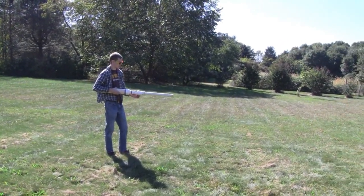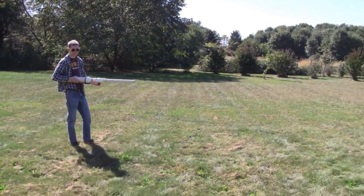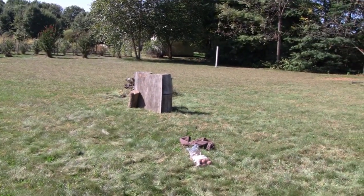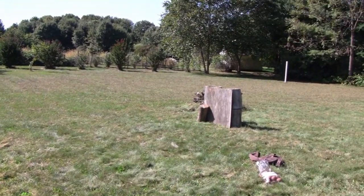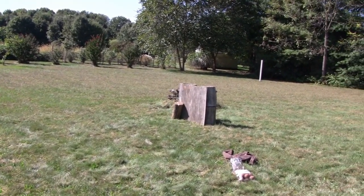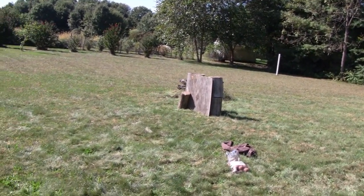All right, we're going to try shooting — is that a potato or an apple? Potato. All right, we're going to try to shoot a potato through a piece of three-quarter inch plywood there. Go ahead, buddy. Oh, didn't go through. Interesting.